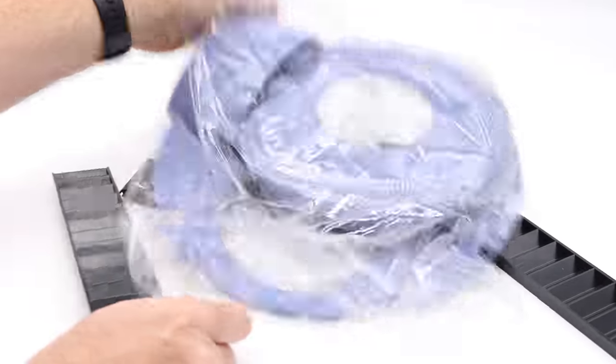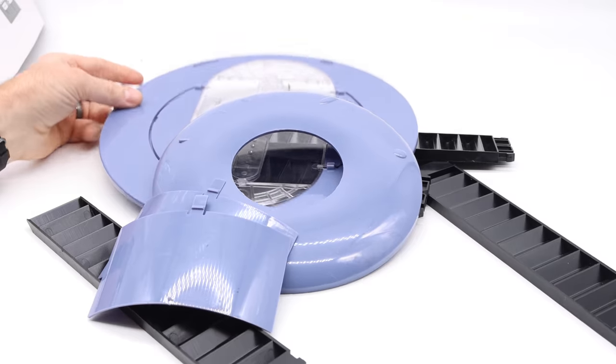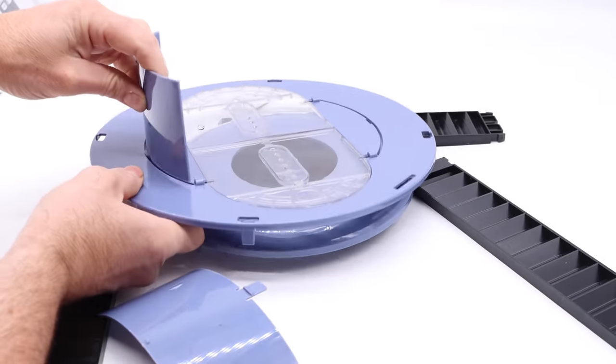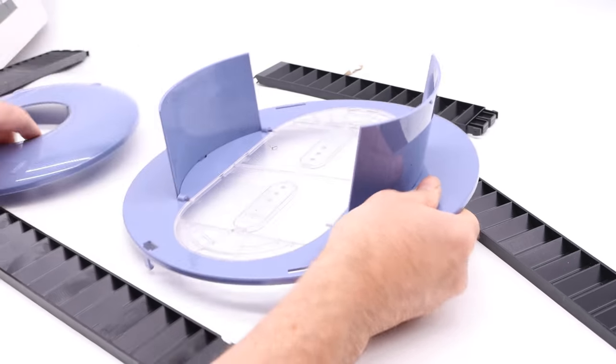It comes with ramps. Here's the trap. We have the lid with the planks, some sides that click in place, and the top.